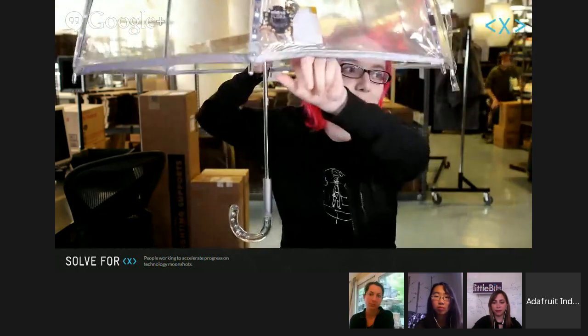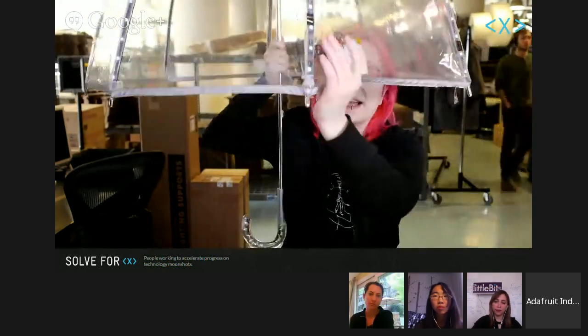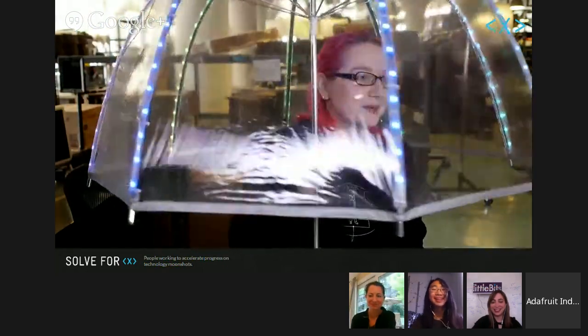Here at Adafruit we're interested in designing electronics so people can build wearable and portable electronics that are fun — not just robots. This is one of those clear umbrellas you see on the street that you can see through. We've updated it to include a Flora microcontroller — just kind of like an Arduino — LED strips, and a battery pack. I can turn it on and it's like a rainbow, we call it the Flora brolly. This is great for going outside, looking cool, and staying visible.